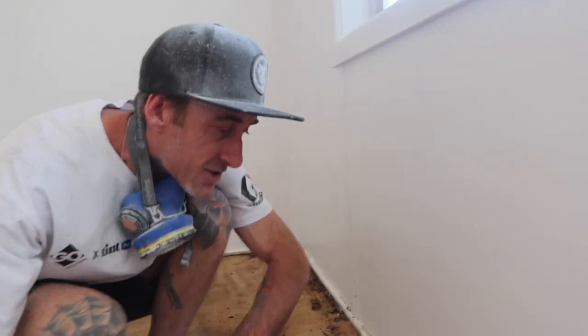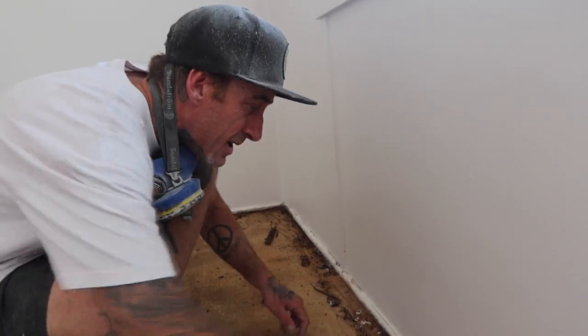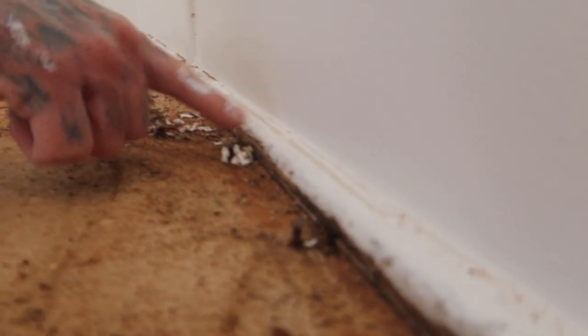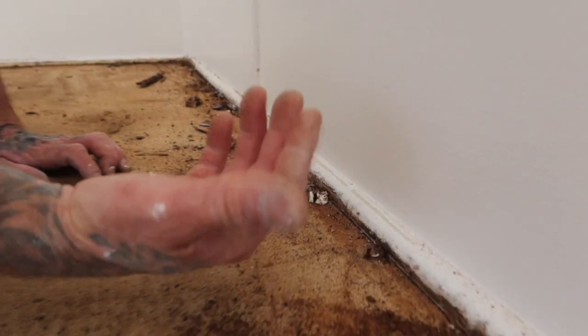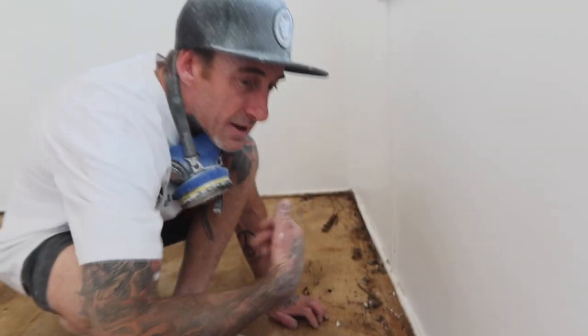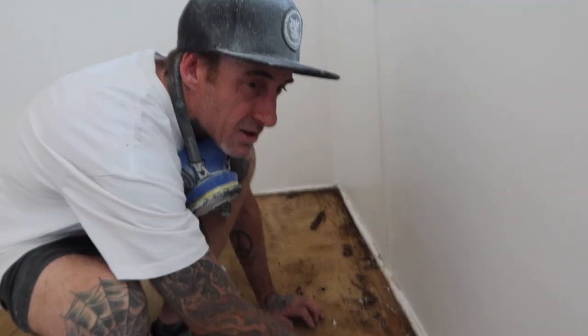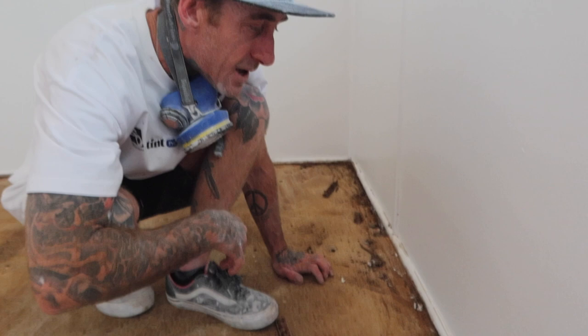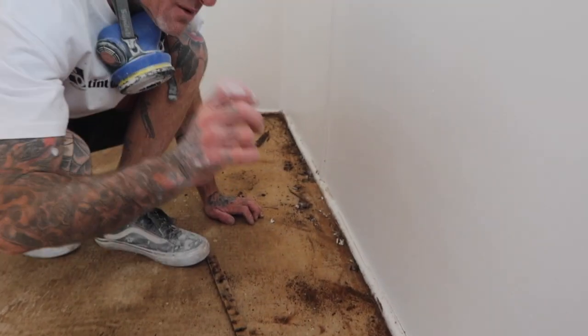Sometimes it gets hard and you have to get a chisel or something underneath. And what you'll find is it's always nailed down to the concrete. Go through with the hammer, get these pulled out, and then you'll have a little hole. You can just go through and make up the cement nicks or anything like that, and just fill in.